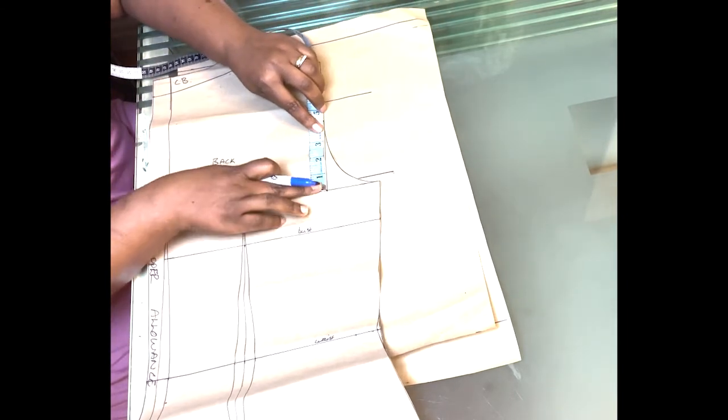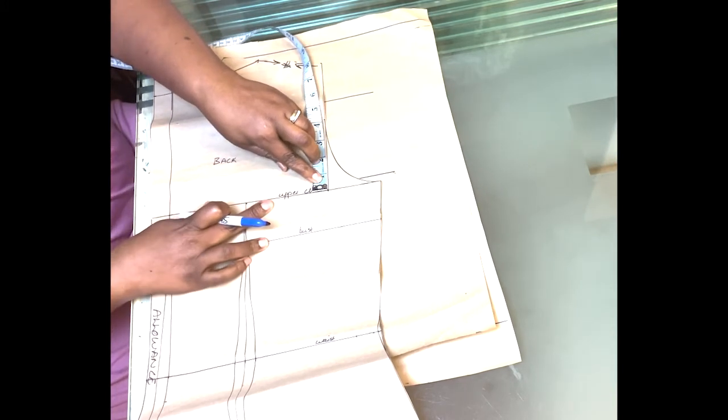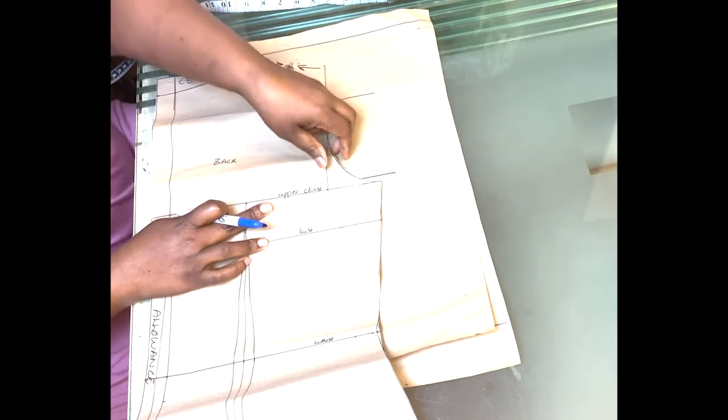Next you are going to get your basic bodice pattern. Take this measurement — can you see that measurement? I'm taking 8.5 inches from the shoulder to the upper chest line. It's 8.5.